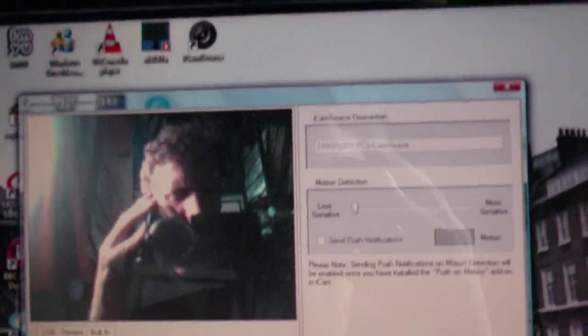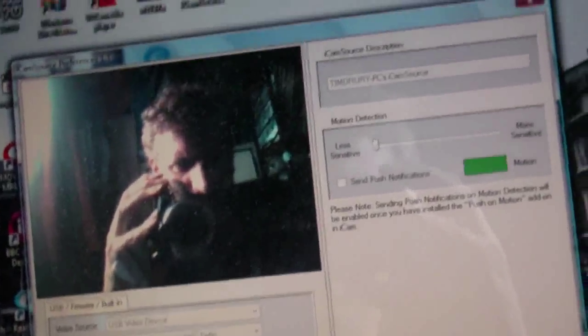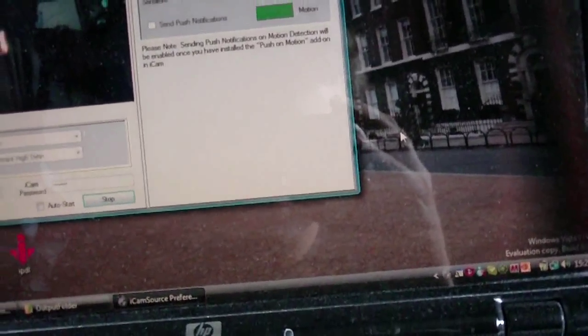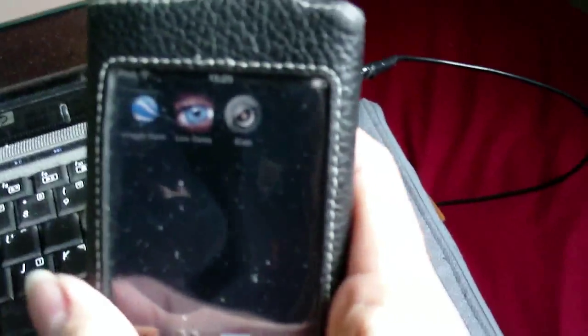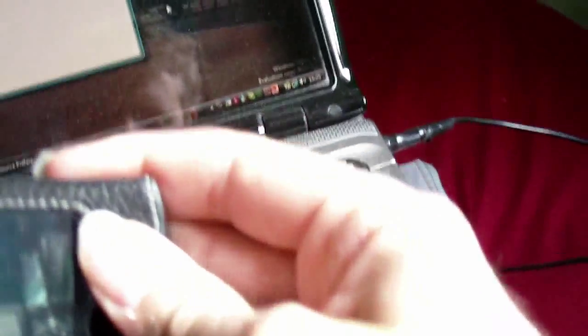Hi, I thought I'd make a quick video to tell you about this great new iPod and iPhone app that I've just started using, or playing with to be more precise. It's called iCam, and what you do is you install this piece of password-controlled software called iCam Source on your computer. Then it will allow you, through a password so only you can see it, to transmit your webcam over the internet and pick it up on your iPod or your iPhone.